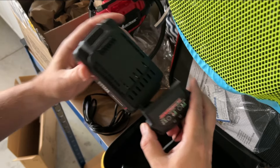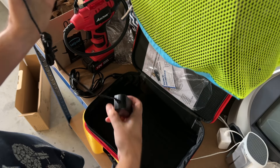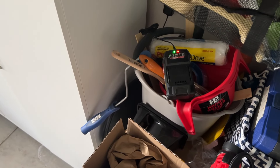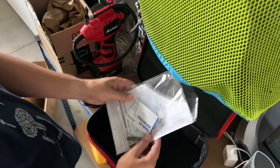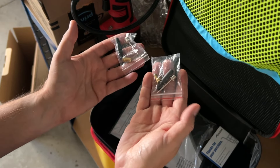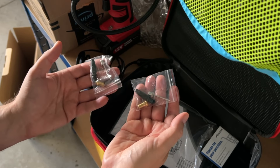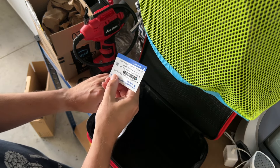This is the battery — it goes on like so. We plug it in, lights are on, let's charge it up. In the meantime, here are all your accessories. This isn't just for tires — you can use it for basketballs, soccer balls, bikes, et cetera.